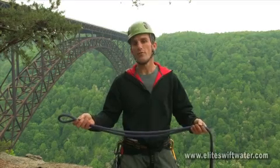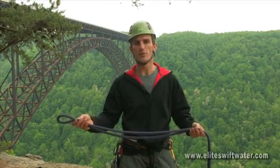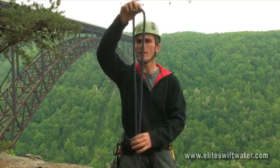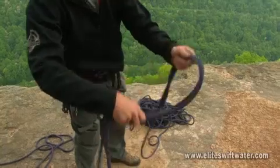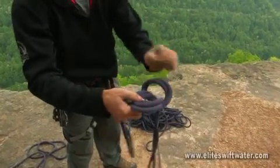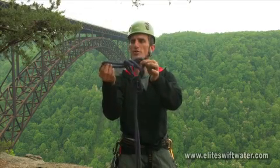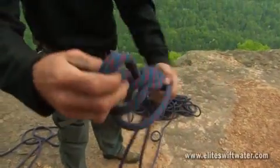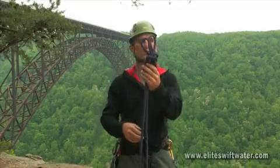Finishing off our family of figure eights, we're going to look at the super eight, also known as the two-looped figure eight. We're going to begin this knot the same way as the figure eight on a bight, starting with a large bight of rope. Make your loop, throw your extra twist in, but instead of pulling the end all the way through, only pull it partially through. Then take the end loop and bring it over the top of the entire knot, creating a two-looped figure eight.